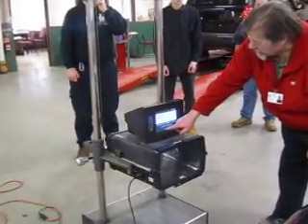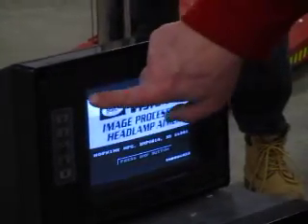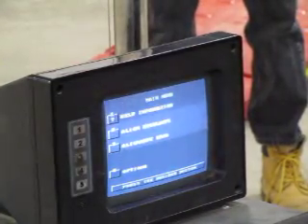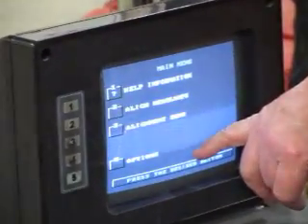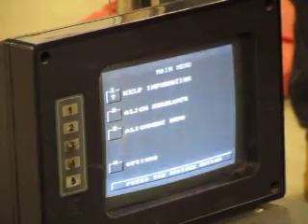At that point, it says you can press any button on the screen. Our buttons are all located on this side, and there are five different buttons. Any button will get it started. Now we're in our main menu. In the main menu, we can either go into Help, Align Headlights, Alignment Demo, or Options. We are always going to use Align Headlights. The machine is already set up for the laser alignment. So I'm going to go ahead and hit number two, Headlight Alignment.